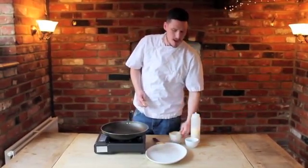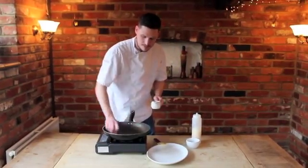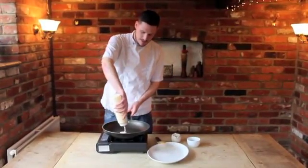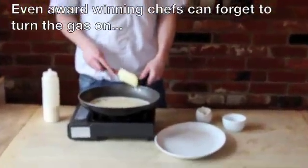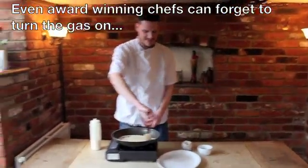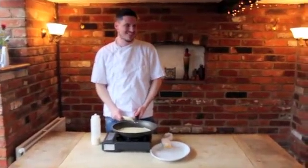Now we're going to take the other half of the butter — I'm just going to glaze the pan — and squeeze quite a lot of batter in the middle, roll the pan round. I think we're going to have to start again. Yes, we are cooking your lives and dreams here, people.